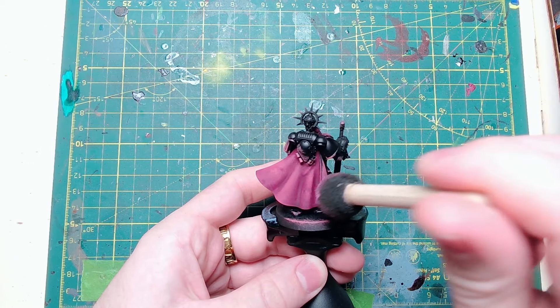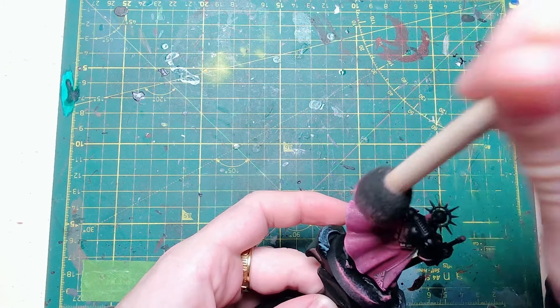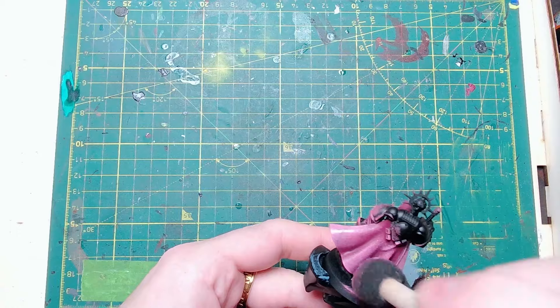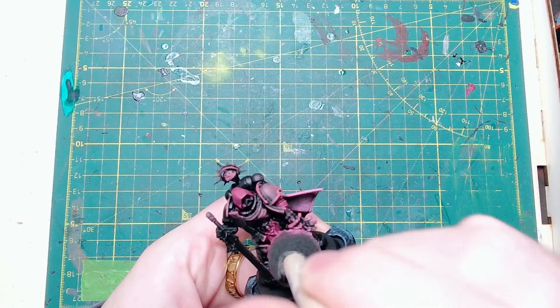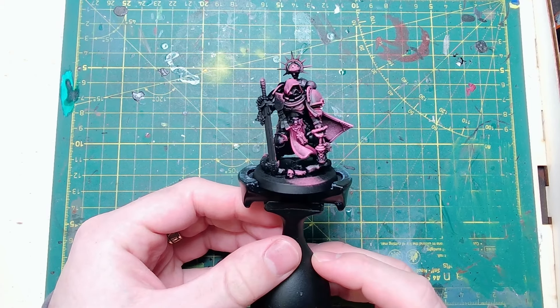The next step is once again sponge on a stick, this time with Emperor's Children — it's the brightest pink when Games Workshop typically recommend doing three layers of pink. It's whichever one's brightest, and this is what it looks like by the end.